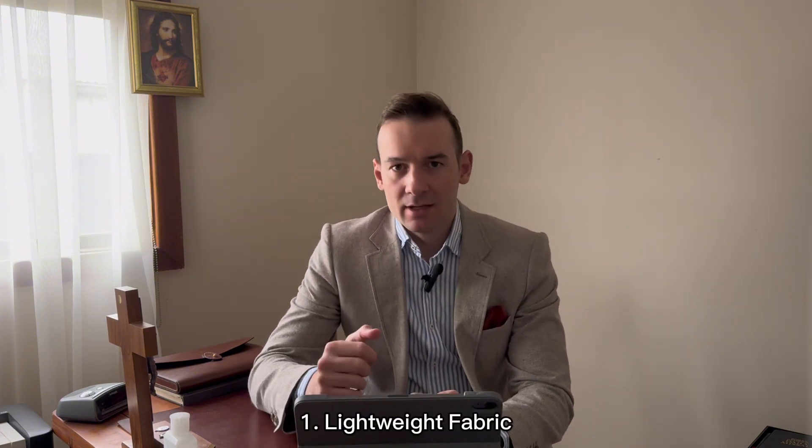The first thing is fabric. Fabric is very important for summer. You want to make sure you have lightweight fabric from cotton, linen or seersucker. Those are the more common ones. The reason you want lightweight fabric is because you want the air to circulate and allow the sweat to evaporate, which will keep you cool. Try to avoid synthetic fabric such as polyester, as this isn't breathable.